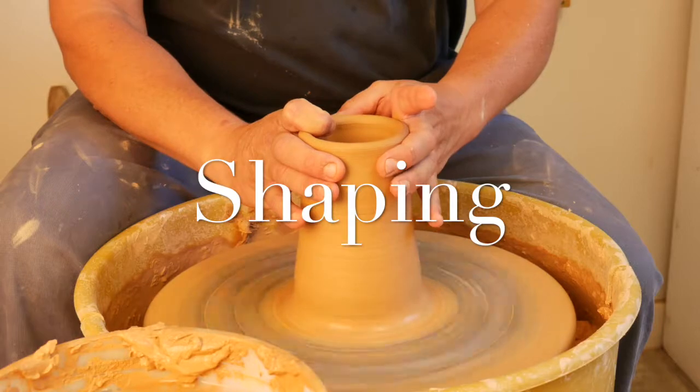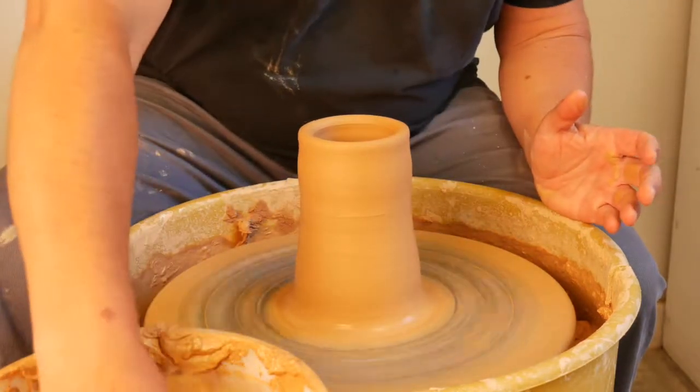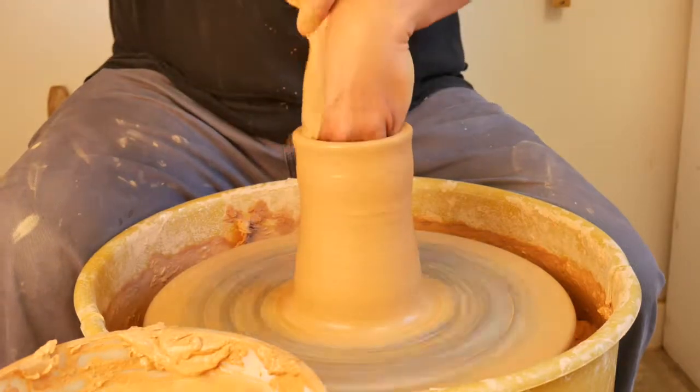Today we're talking about shaping techniques. I'm well on my way to making a cylinder here, finishing up steps number four, five, and six.